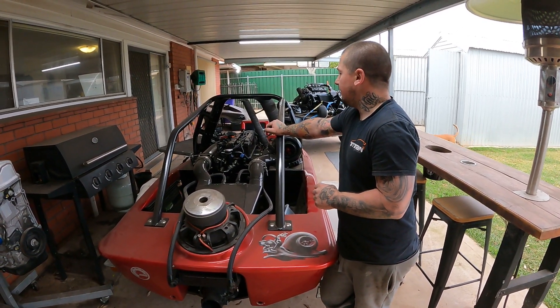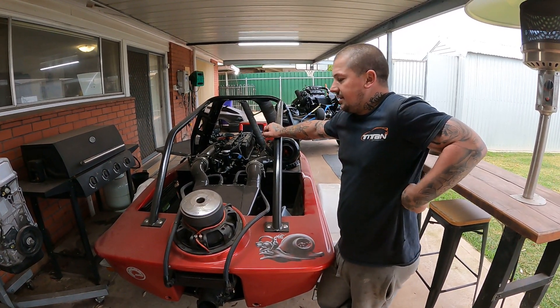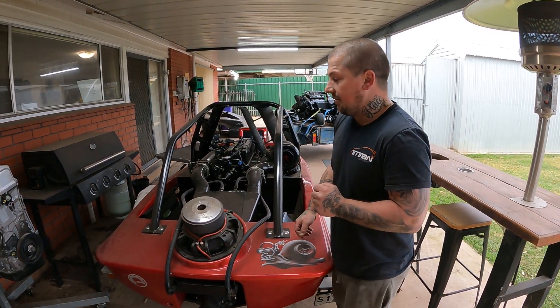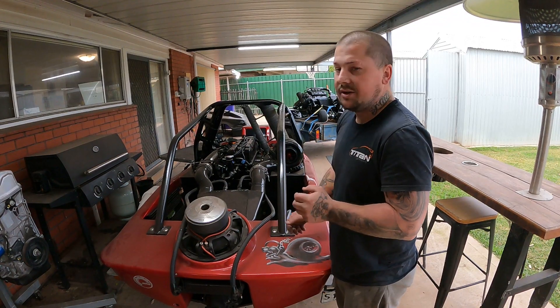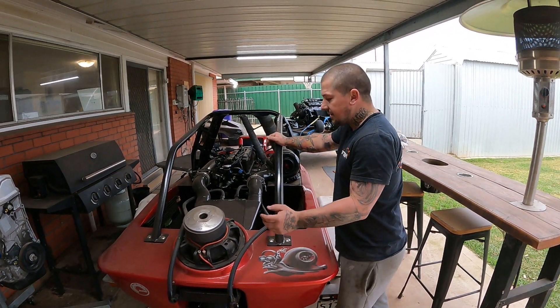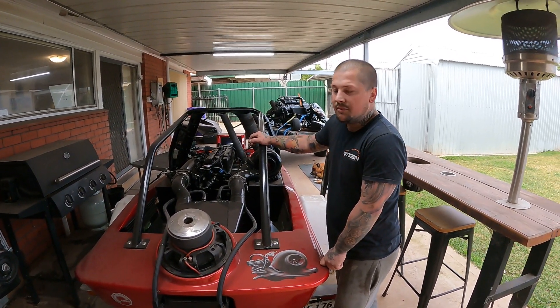I hope you guys really like this thing. This was a pretty cool build actually. I've never had a boat, never owned a boat, but I've been in lots of boats, but yeah, this should fly past them all. Hopefully soon it'll be out in the water. If you guys want to see a little bit more of this bad boy running, there are a couple of clips of it running, but obviously not working on the water yet. We'll get this thing up and running as soon as we can, and just like all our projects, we like it to be running right before it hits the water.